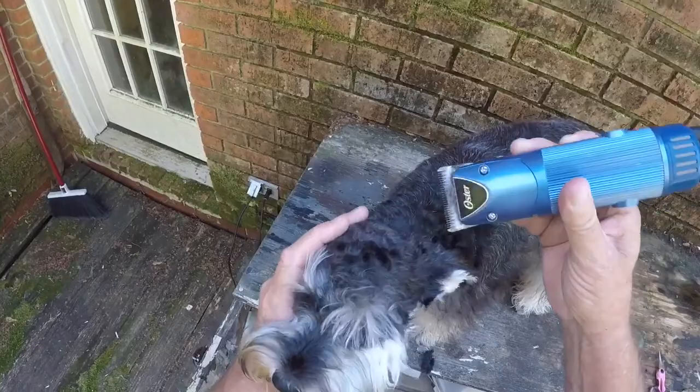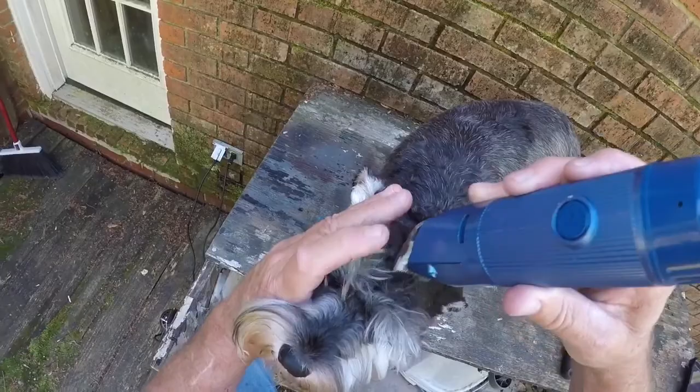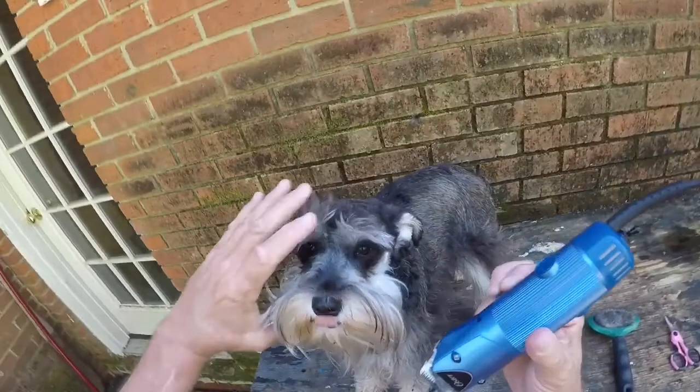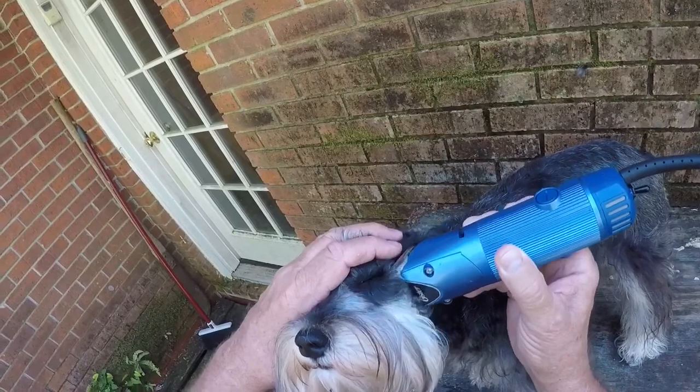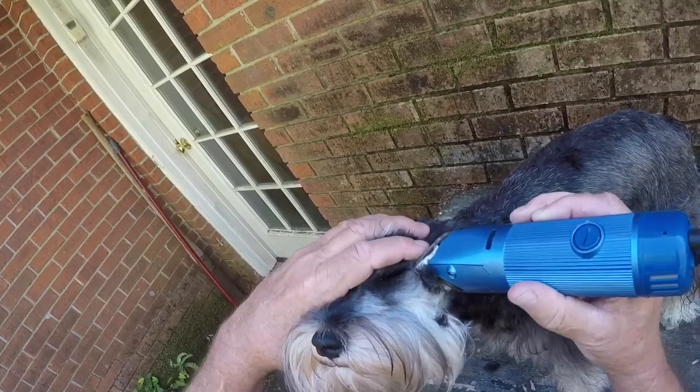Cut right up to her eyebrows — be very careful at this point. It helps to have a dog that's very calm. Blow the hair out of the way as you clip. Now some people don't do this, but I go right under her eyes and then cut along right on the edge of the beard. Blow that excess hair out of the way as you go.